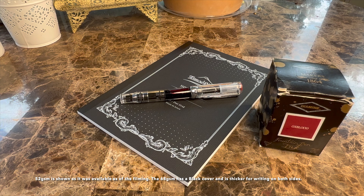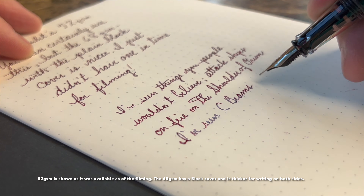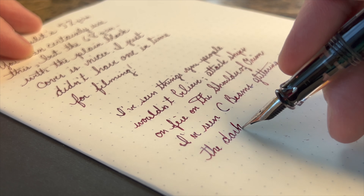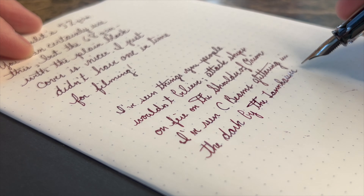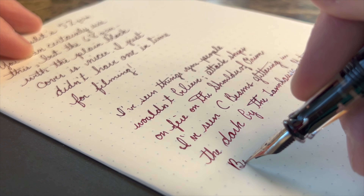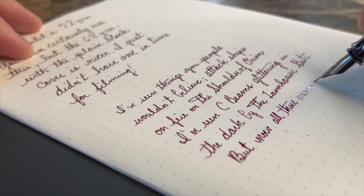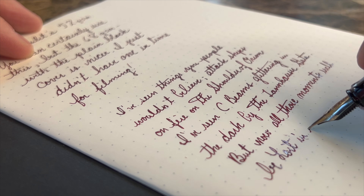Why am I recommending this particular notebook? First, $8 is a great value for that quality of paper. Tomoe River paper brings out all the shading and the pleasure of writing with a fountain pen. If you've been writing in Moleskines or loose leaf and you've seen inks feather out, you will really enjoy using a nicer, heavier grade paper. It's very slick, it has a bit of feedback to it, and it just feels really nice and pleasurable to write — especially with a smooth and fantastically performing fountain pen like the TWSBI ECO.